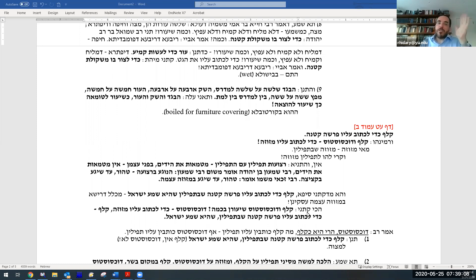So we reread the barayta correctly. The question was: what are the minimum amounts for these two items? Dochsostos: enough to write a mezuzah. Klaf: enough to write the smallest parasha of tefillin, which is Shema Yisrael. That resolves everything — the corrected barayta agrees 100% with the Mishnah. Klaf, the outer layer — finer and stronger — is used for tefillin, so a smaller amount is sufficient. Dochsostos, the inner layer closer to the flesh, is thicker and good for mezuzah, requiring enough for two parashiyot.